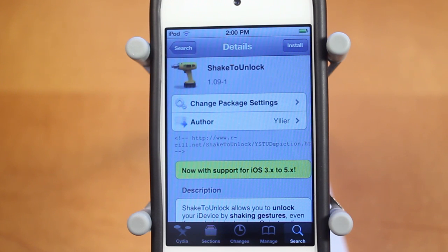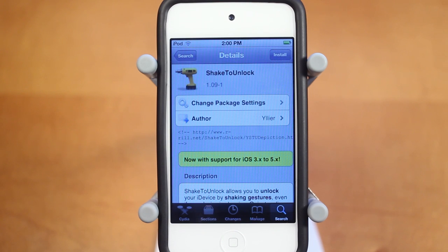Now with Shake2Unlock, the main point of this tweak is to allow users to shake to unlock their device. However, there's a lot more features to the tweak, which I'll get into in the settings application in just a second. First off, I'll show you guys a demo of the tweak with it enabled, and then I'll show you guys the features — there's quite a few, so you definitely want to watch through the entire video.